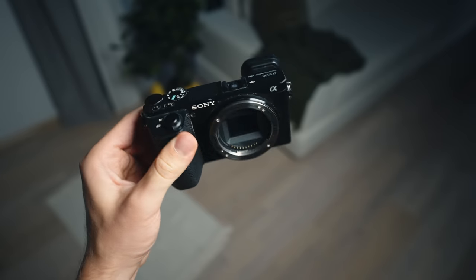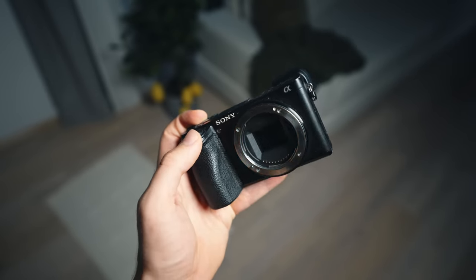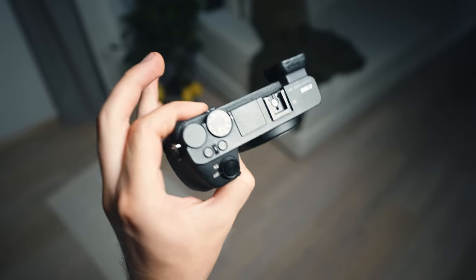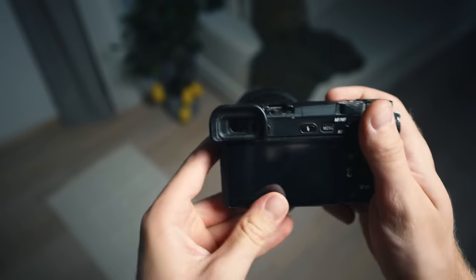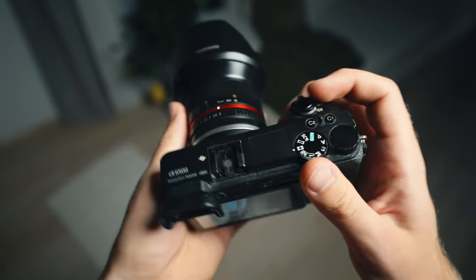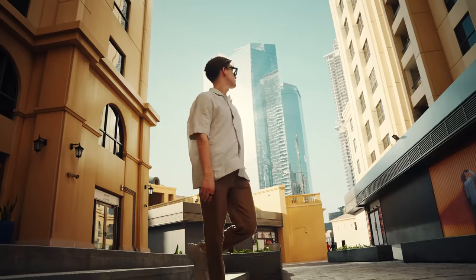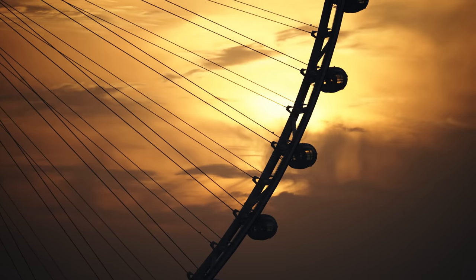I'm actually amazed at how small the A6500 camera body is. I never really noticed it until I used my A7S III for a month and then picked this one up again. It's very impressive, and it's hard to believe that all of the previous content on this channel was shot on this little bad boy. And if you're just starting out as a filmmaker and can find a good deal on it, I totally still recommend this camera — maybe the A6400 instead since the screen doesn't dim, or the A7 III actually. People are selling those cameras like crazy. I found some on eBay for like 500 bucks. Don't even think about it — just get it and start shooting. Start learning.